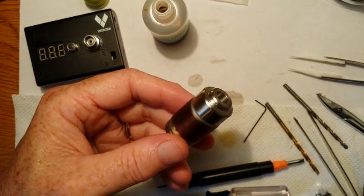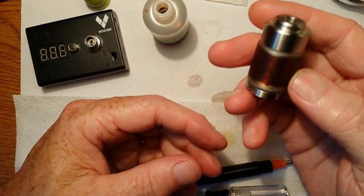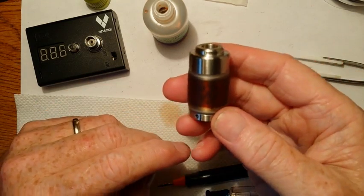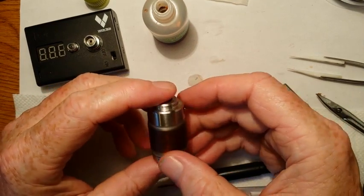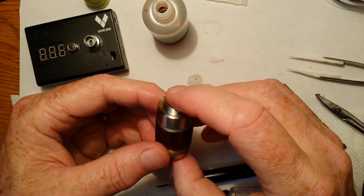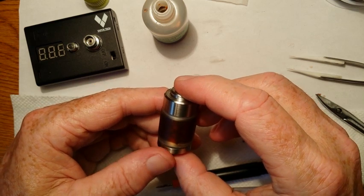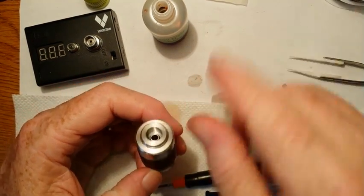And there we have it: a 0.76 ohm dual coil 28-gauge Kanthal Orchid build. In just a second I'll go ahead and film a vapor production video for this. Hope you enjoyed the video and learned something. Check out my group on Facebook — Obsessive Cotton Disorder — for more information on atomizer builds with cotton. Have a great day, and vape on and vape strong. See you later.